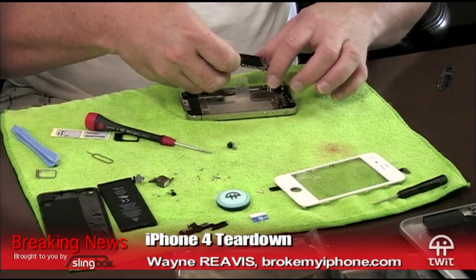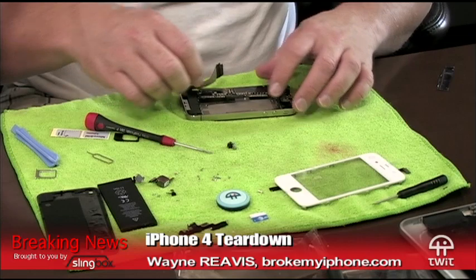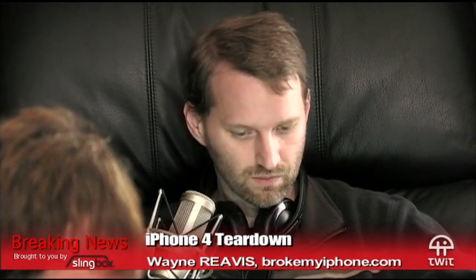A lot of people said the Android app is the best version of Slingbox so far. The new one is pretty impressive — I'll give you a demo next time I'm on TNT. Oh — 'Waiting for activation, this may take some time.'